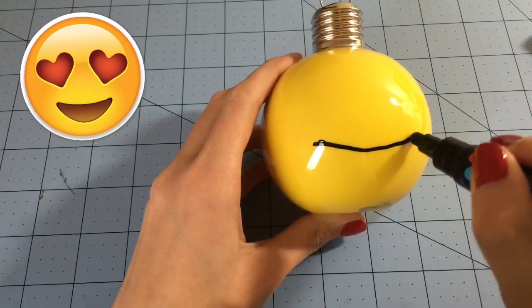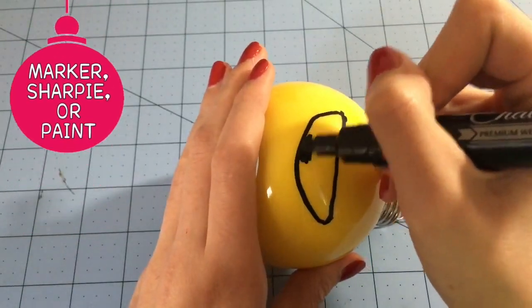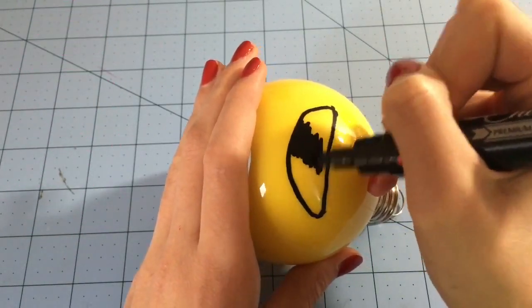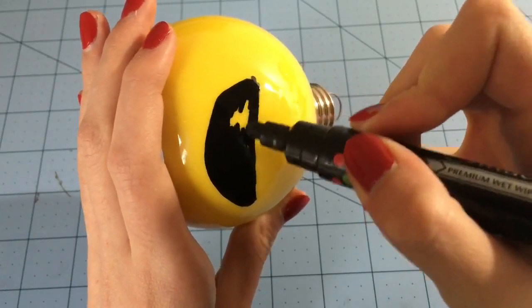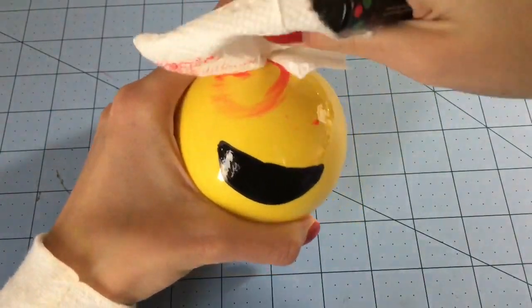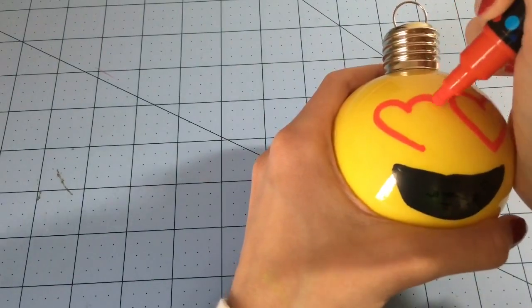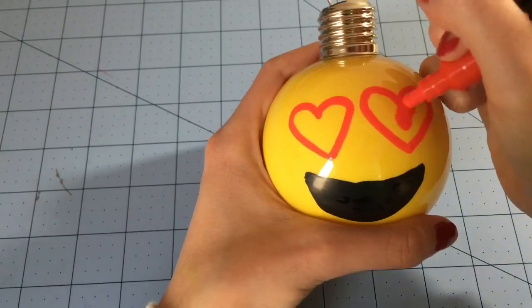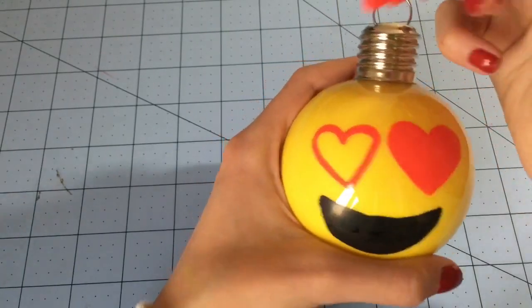Now it's time to draw on the emojis. For this I used chalk markers, just because they wipe away really easily — if I made a mistake it was easy to fix. You can also use a Sharpie or paint, but I thought chalk markers were a lot easier to use because they wipe away really easily while the paint is still wet.